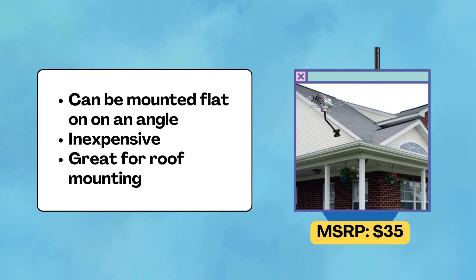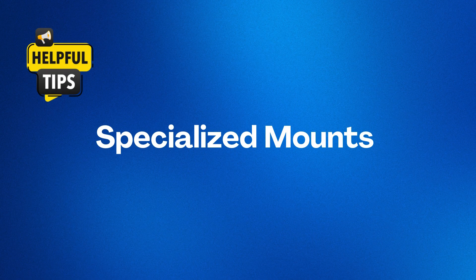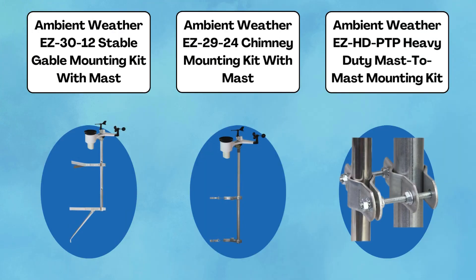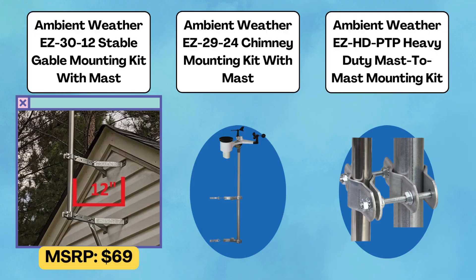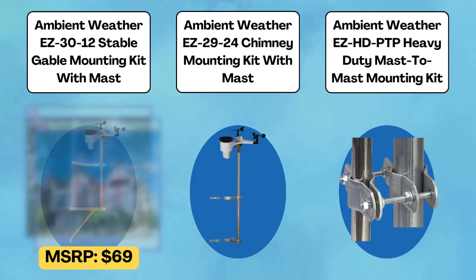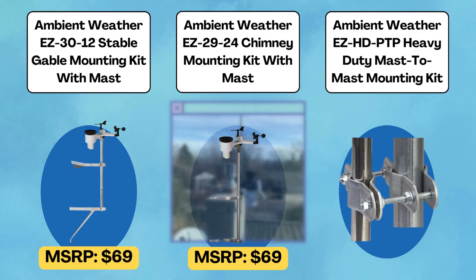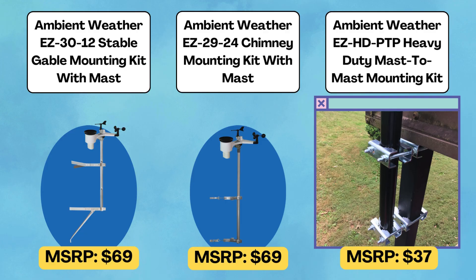A nice feature of the J-Pipe mount is that you can mount it on a flat or angled surface without an issue. We've heard great things from readers on this mount, which is why we're recommending it as a top budget pick. The next options are for different mounting scenarios. The Ambient Weather Stable Gable Mounting Kit with Mast is intended to give you an option to mount your station off the side of your house and clear the awning — a good option if getting up on your roof safely is impossible. The chimney mounting kit with mast allows you to mount your mast to the chimney without needing to drill, while the heavy-duty mast-to-mast mounting kit might be an option if you already have a mast or tower set up for a TV or ham radio antenna.